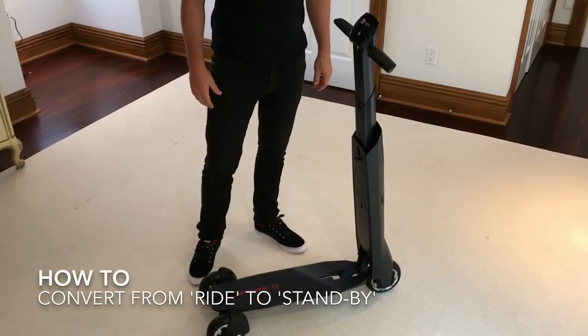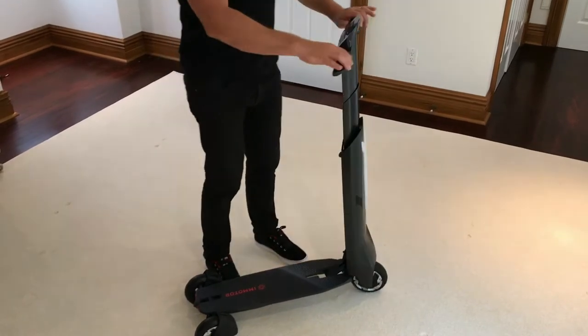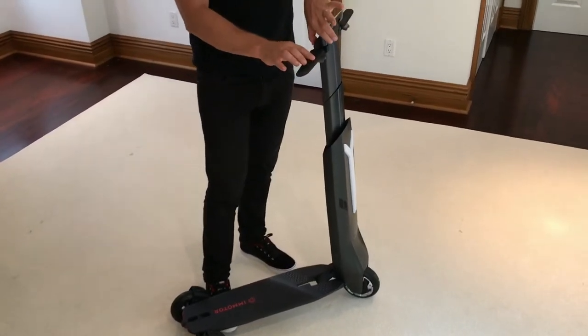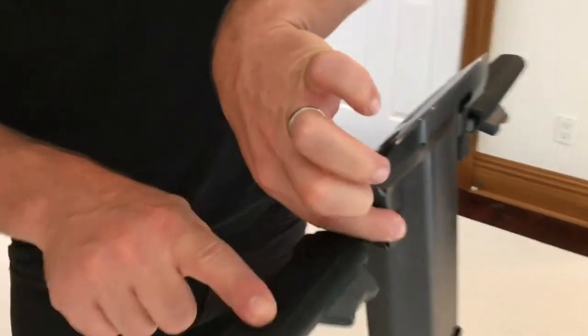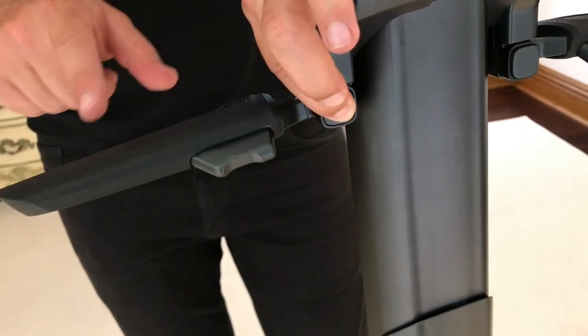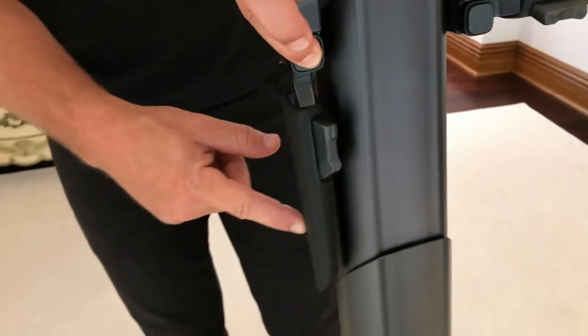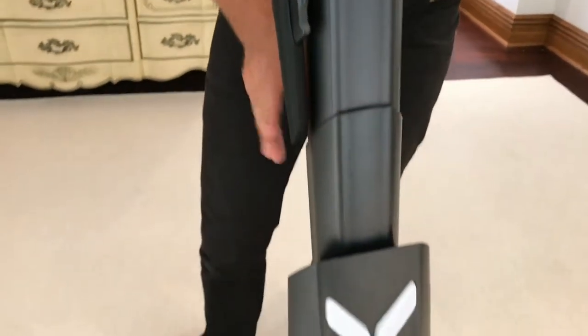This is how to fold your GO from ride back into standby mode. The very first thing you're going to do is stow the handlebars. There is a trigger button here that is directly behind the LCD — that is the pivot point. You will have to press this in, which will release the ratchet, and then you have to press the handlebars down to ensure that they are completely parallel with the stem.